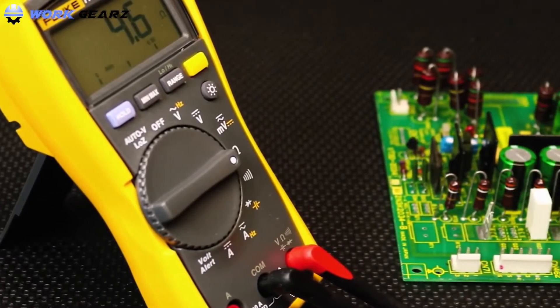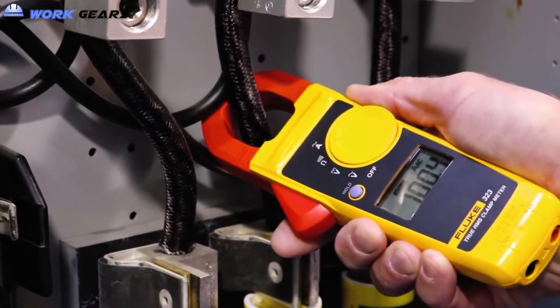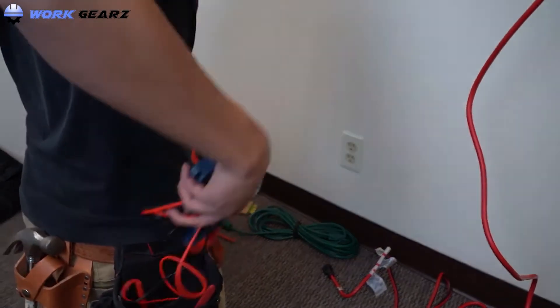In this video, we are going to list the best digital clamp meters. We have curated this list based on a few key factors such as safety, convenience, and clamp size. Let's get started.